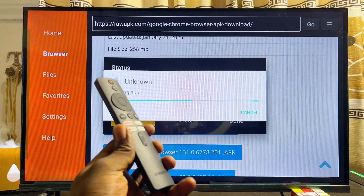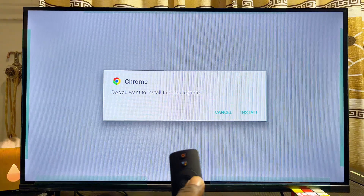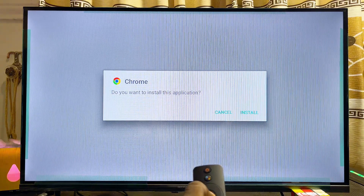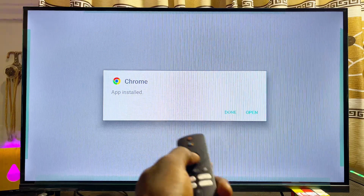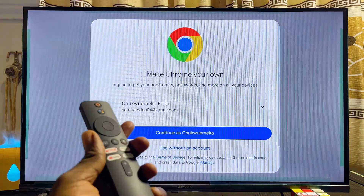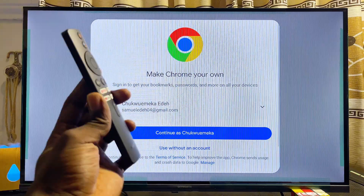Once it is done downloading, it will automatically start installing itself. Go ahead and click on the Install button. After installation, you can open it directly from here by clicking on the Open button. We now have the Google Chrome browser running smoothly on our Xiaomi TV box.